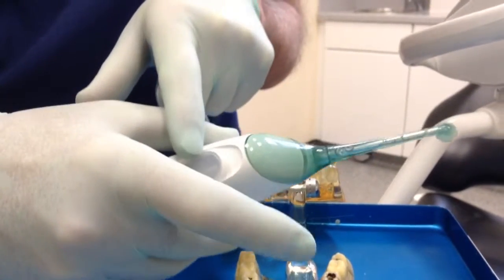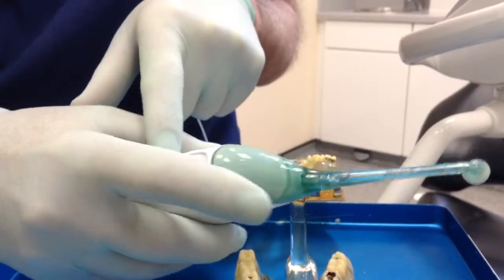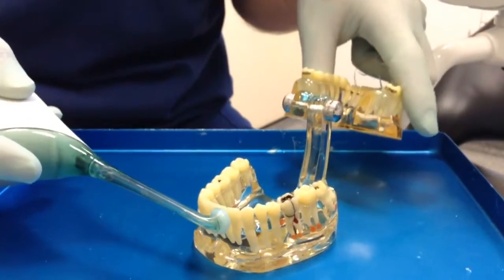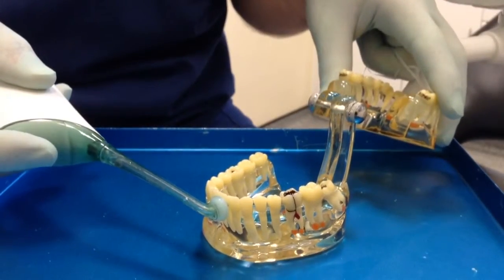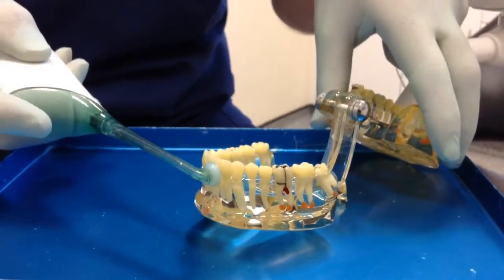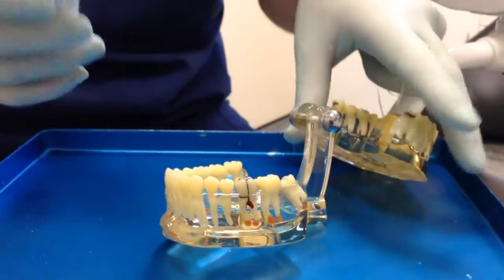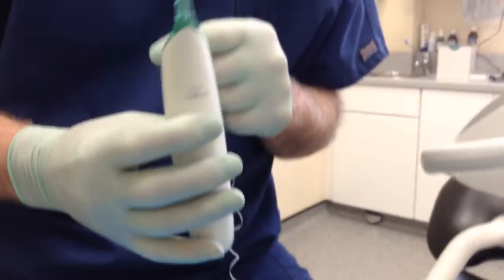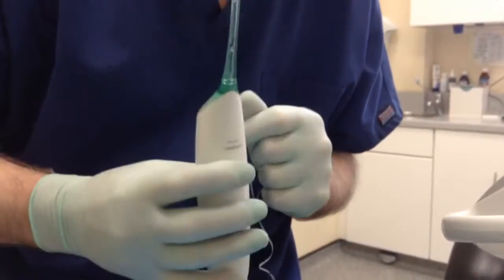You fill the reservoir with water here, switch it on, press this switch here and it sends a blast of air and water through the space like this. Results show that it is nearly as good as floss, but it is a lot easier to use. Happy flossing!